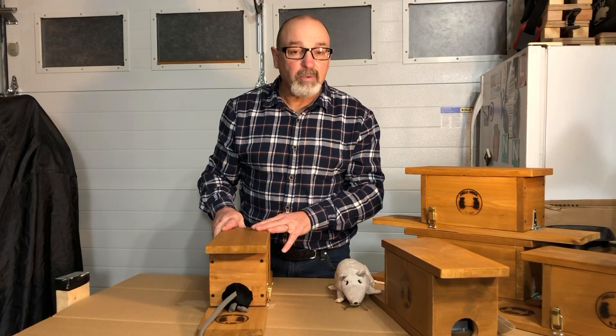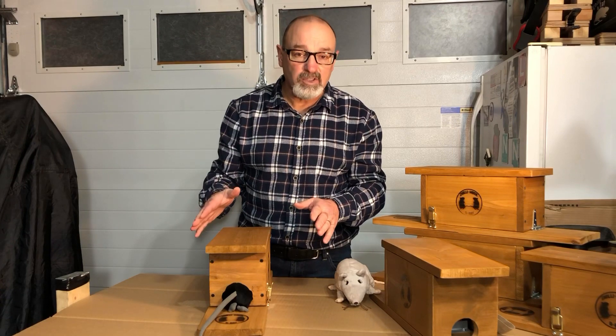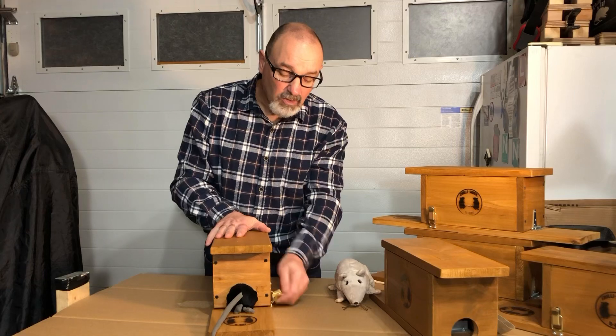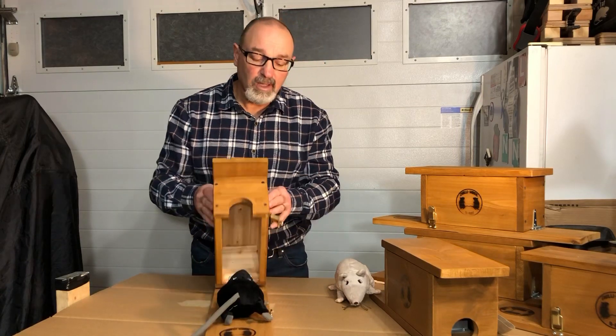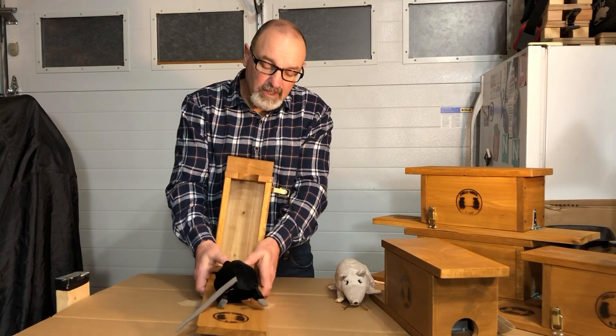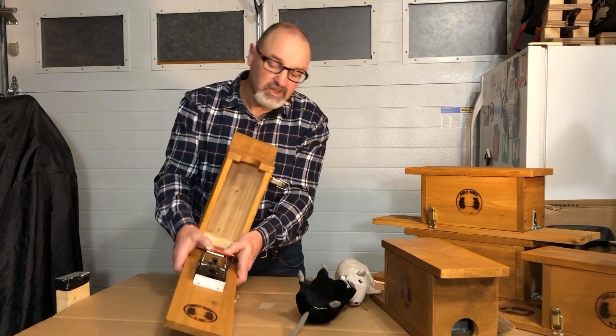Take your trap to a location where you want to dispose of the rat, put on some disposable gloves, then unlatch the trap and open it up. Take your two thumbs, put them right on the bar, and just shake that rat out to the side.